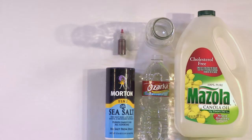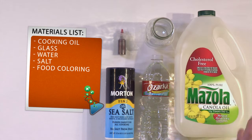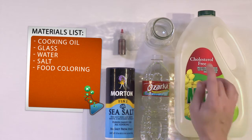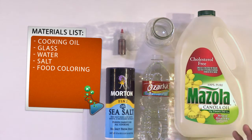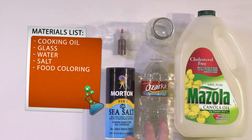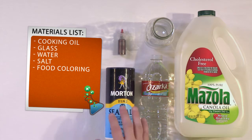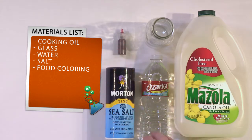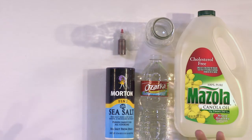What we need for this experiment is some sort of vegetable oil that you can find in your pantry, some sort of glass — I'm using a milk bottle but really any glass from the kitchen will work great. You also want some water, tap water is fine, some salt — sea salt or regular salt both work — and some red food coloring, because most lava lamps are red.